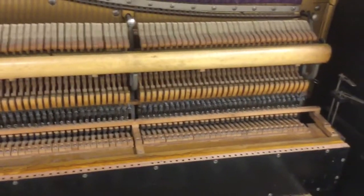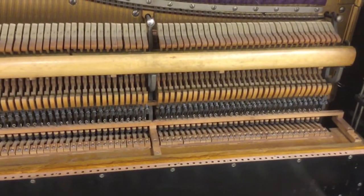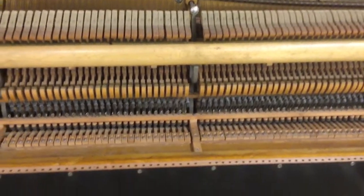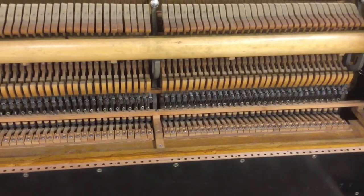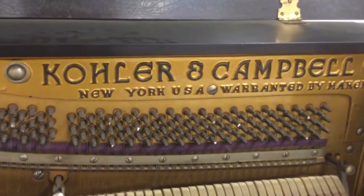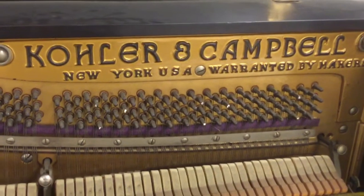Stay tuned for more updates. I probably won't do any more updates until I get some tubing ordered, unless I go ahead and start working on the lower bellows pumps. This is Oklahoma Bridges and the Culler and Campbell piano here — thank you for watching.